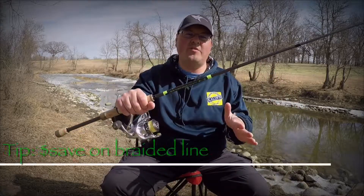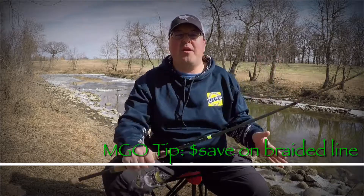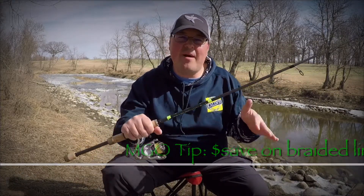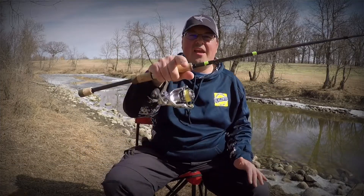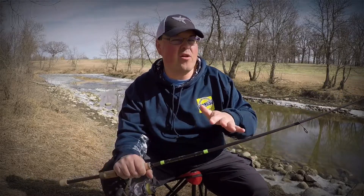Hey everybody, welcome to MGO Outdoors. Things are melting, spring is here, ice out is happening as we speak — and boy am I excited to get back on the boat on opening day and catch that big bass. We're in April, it's that time of year, and we're getting our rods out of storage, spooling up our reels, organizing tackle, and getting all our gear ready.